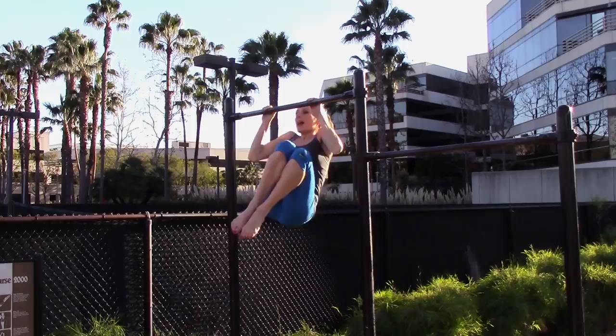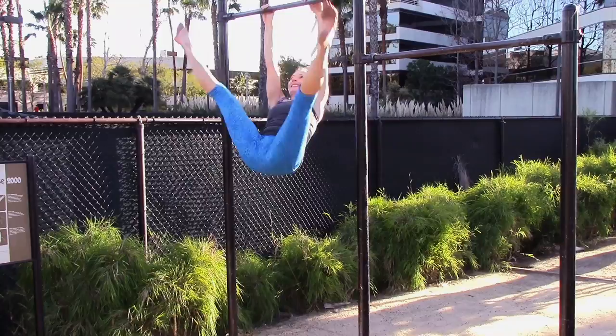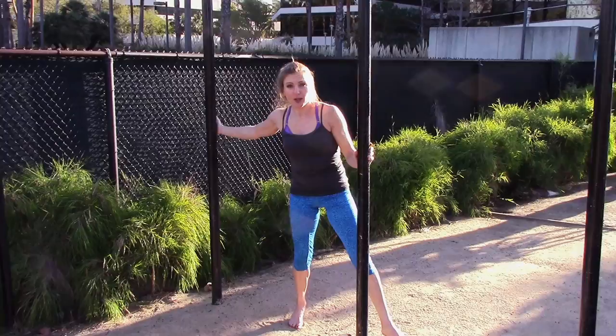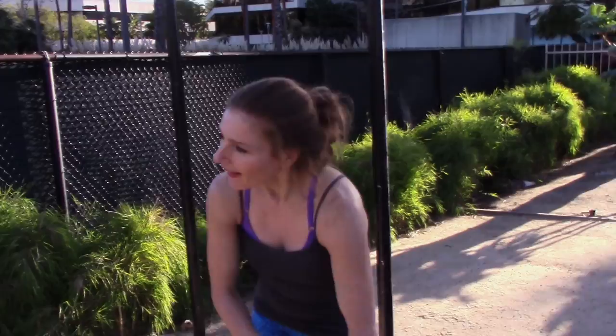Now we're gonna do one leg then the other, like a giant fan. Two, three — great for your grip strength. Four. I can only make five, so I'm gonna make a goal for myself to be able to do ten of those at the end. This bar is really slippery — also, I know, no excuses. No excuses.